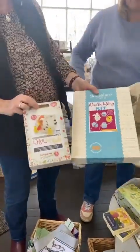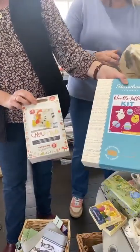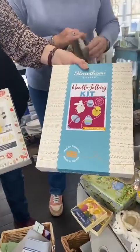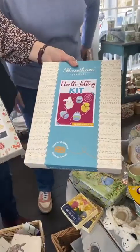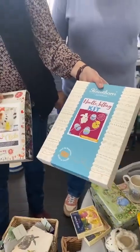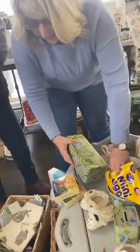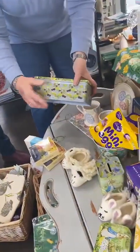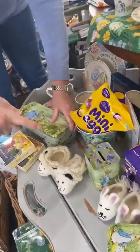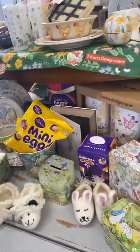A lot of you are very into felting nowadays. We have the Easter chick and the Easter garland felting kit — it's got eggs, rabbits, and chicks, really beautiful, with wool from England. And don't forget all the lovely tins: the Easter egg hunt bucket, Peter Rabbit tins, money boxes, and the polka chicken tins.